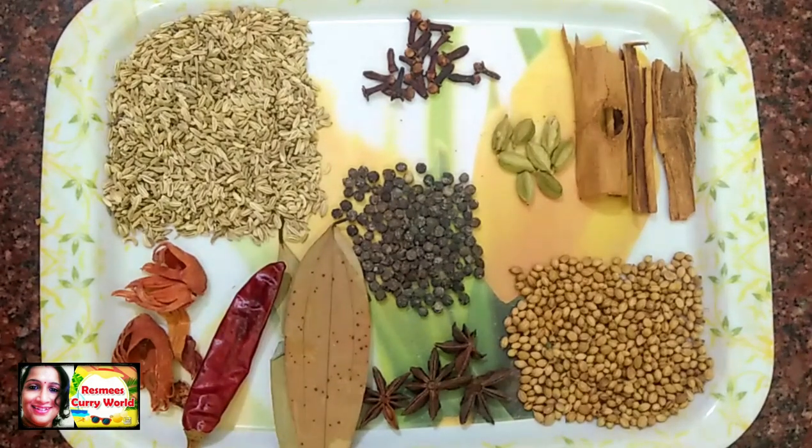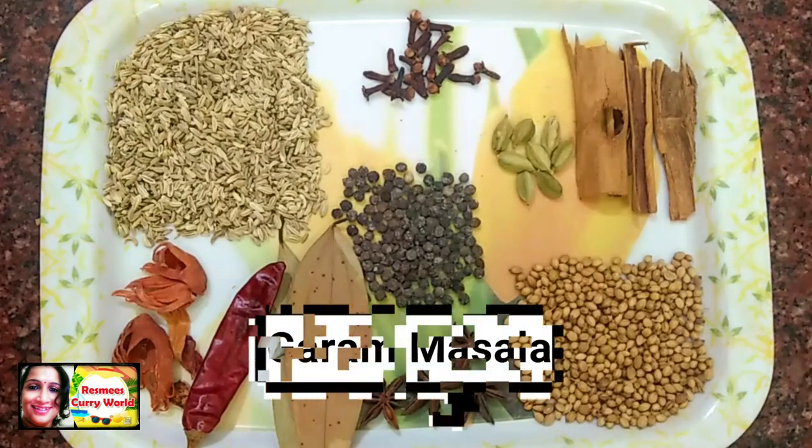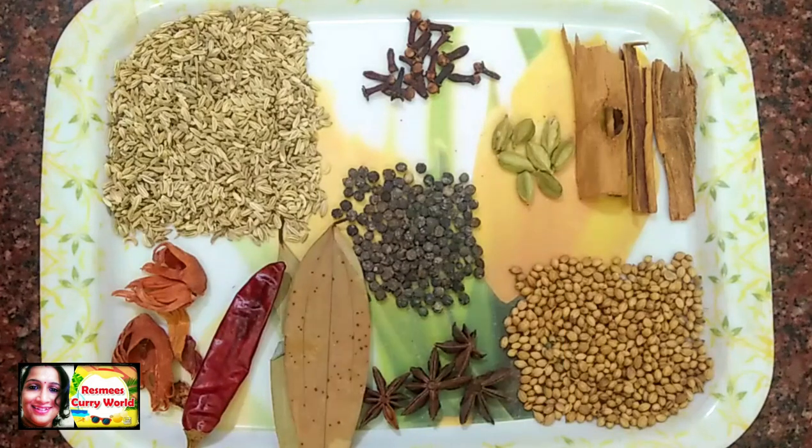Hi friends. Welcome back to my channel. I am going to start making a hair-la style homemade garam masala.